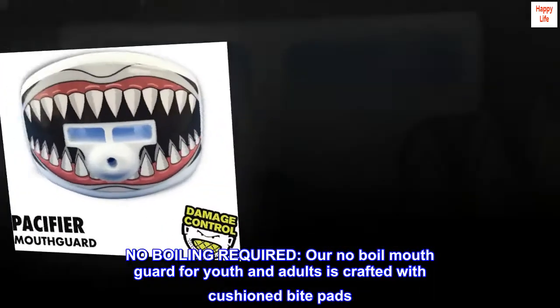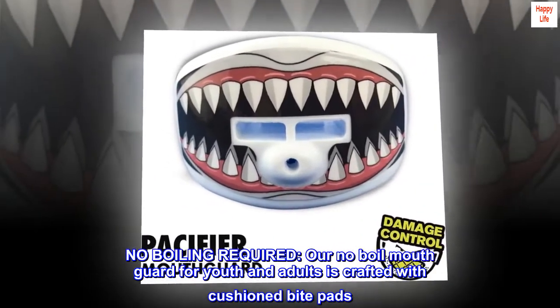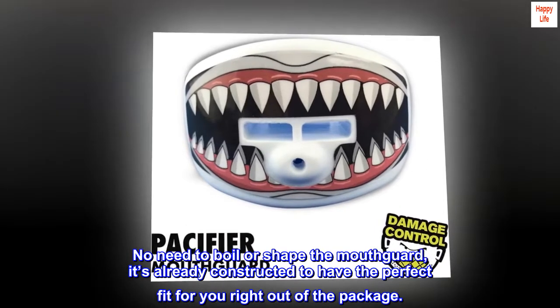No boiling required. Our no-boil mouth guard for youth and adults is crafted with cushioned bite pads. No need to boil or shape the mouth guard — it's already constructed to have the perfect fit for you right out of the package.